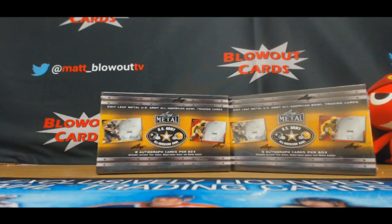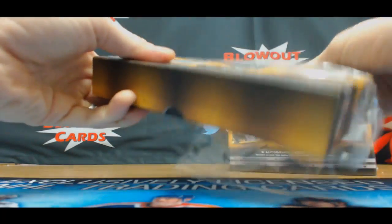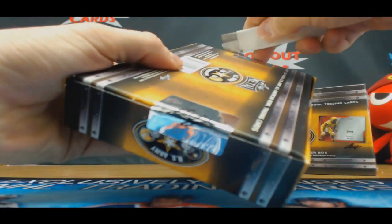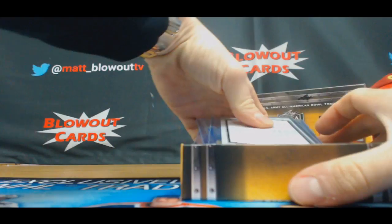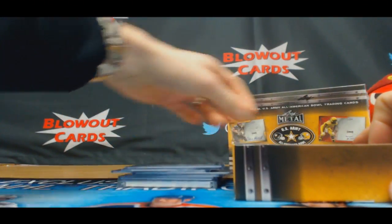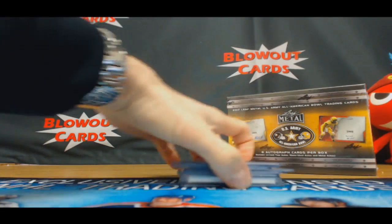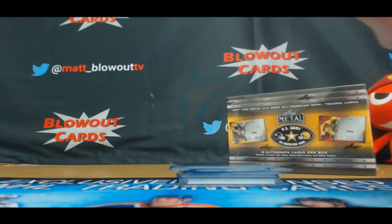All right, got Jamie here — going to do a couple of these US Army All-American Football boxes. Good luck! We got a 101 Super on the bottom here. We've got the code card.